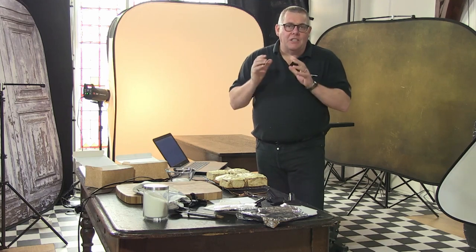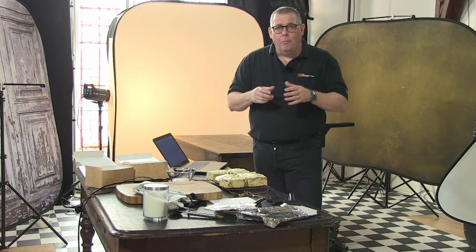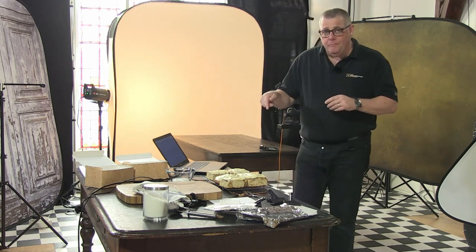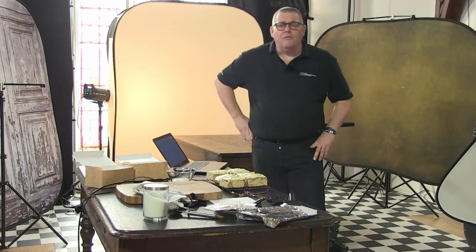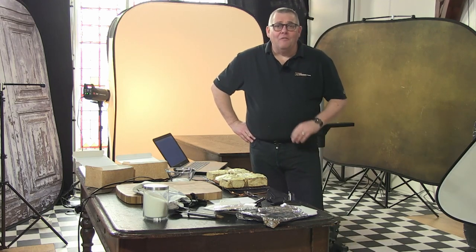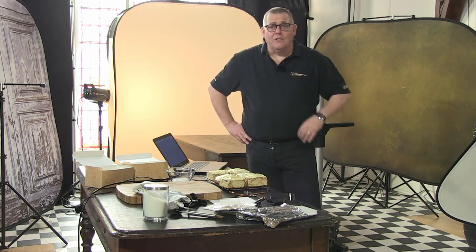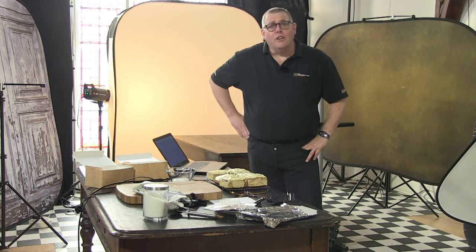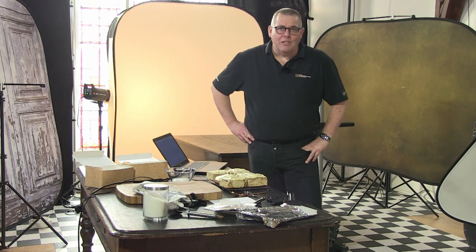I want to run through the basic setup first, and then I'll reveal a little bit more. We should be able to get this shot done within pretty much four or five minutes. I know some friends who are specialists in food photography and product photography — they'll pretty much milk this for a good two to three hour shoot. Because they're specialists and I'm not, that's the difference here.